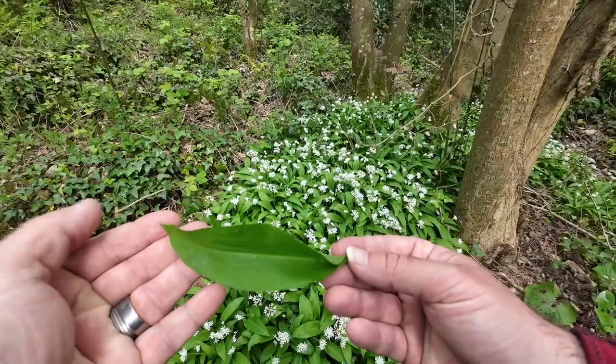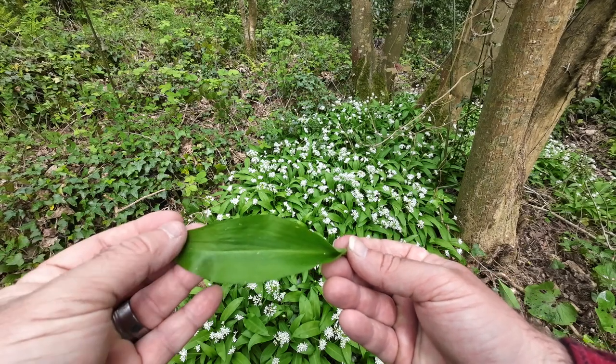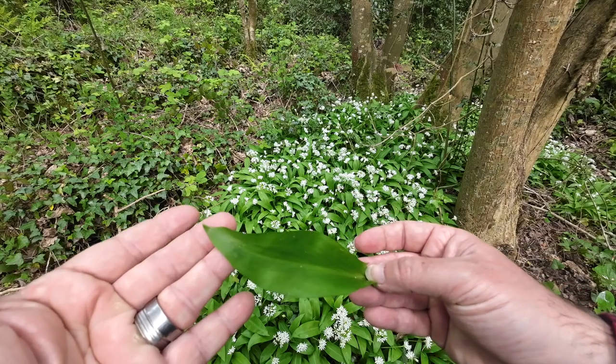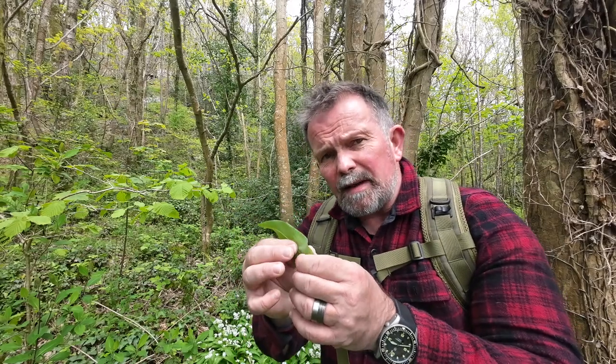If you're not 100% sure, don't take it. The leaves are long, thin, and pointed, and if you look carefully you'll see the veins running from the base all the way through to the tip. One of the biggest tells is that these leaves are quite fragile — crush one between your fingers and thumbs and you'll pick up that really pungent garlicky aroma.